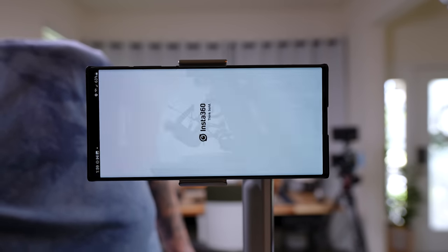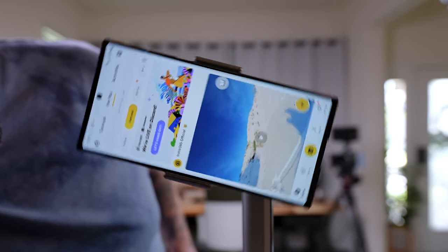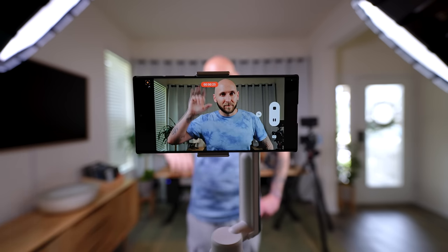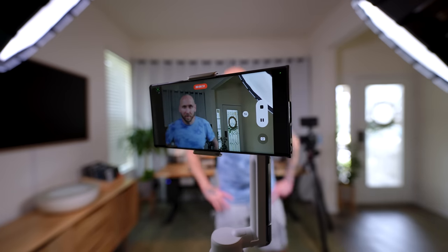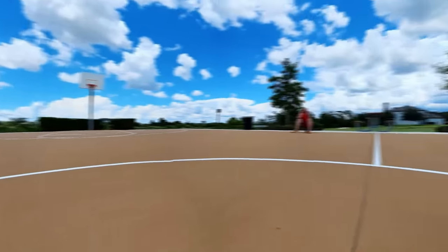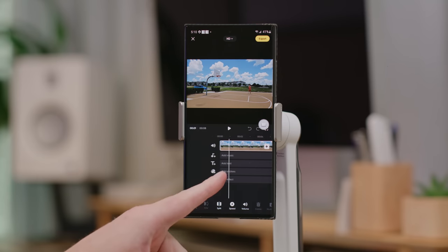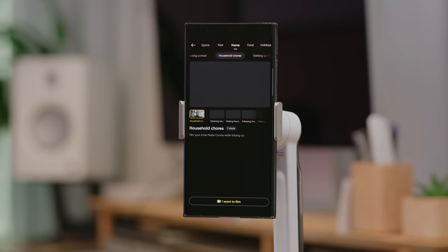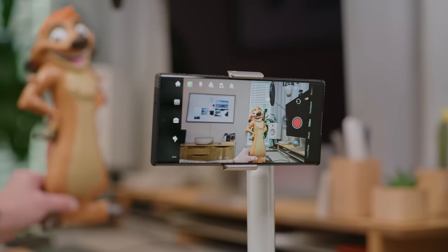The Insta360 Flow heavily relies on its app as well, which is easy to find and use. But unlike the DJI Osmo Mobile 6, you don't need to use the camera inside the app to take advantage of things like Deep Track 3.0. Additionally, with the app you can use live mode for video calls and live streams. Insta360 provides more functions than DJI — you can take 360 photos with the Galaxy S23 Ultra, and it has hoop mode for basketball enthusiasts. Insta360 also opened up their entire video editor for Flow and added Shot Genie, which gives you shot suggestions based on filming conditions in real time. Overall, the Insta360 app is just more polished than both the DJI and Hohem apps.